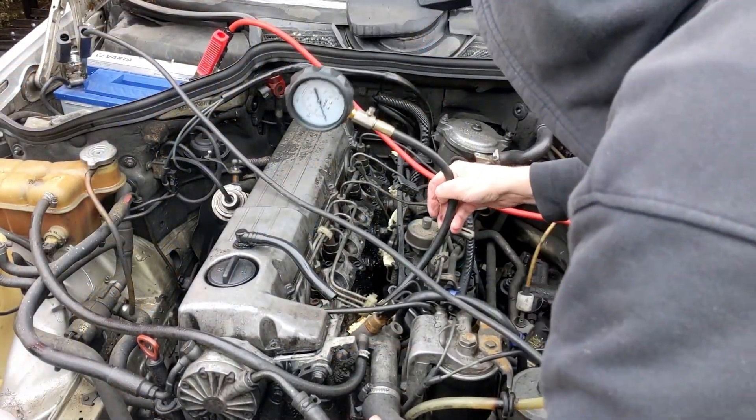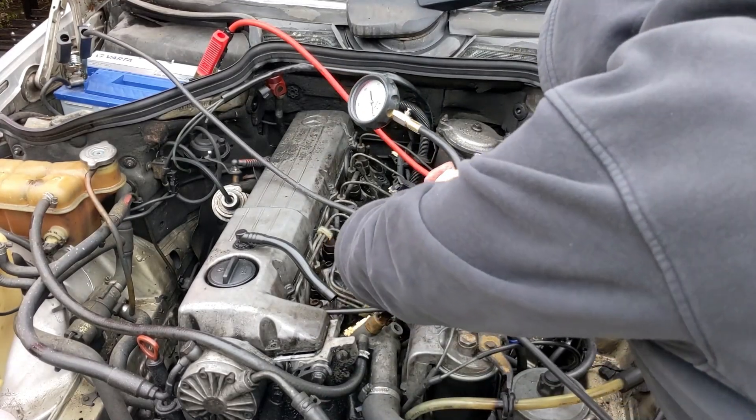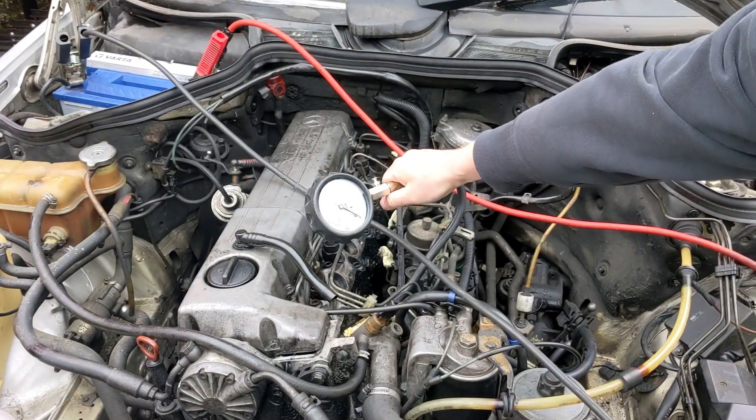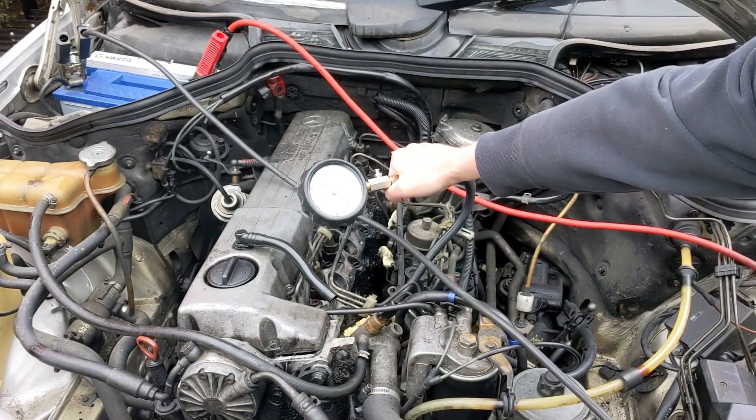Finally, I can start the test. Recently I've bought a hydrogen carbon cleaning machine, so I decided to test the results before and after on this extremely used engine.